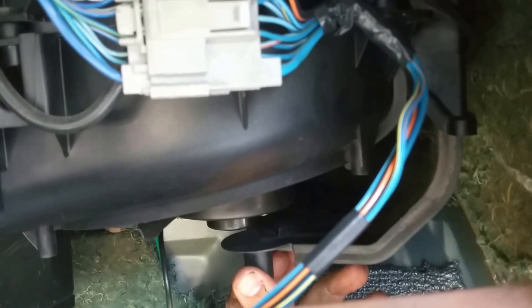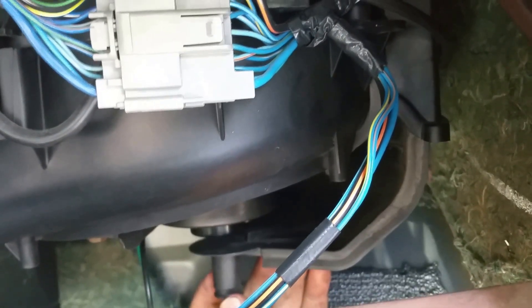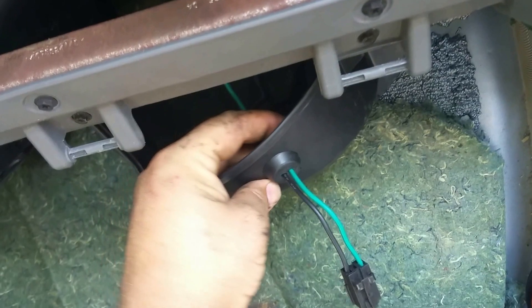I was told that this blend door — mode door, fresh air door — needs to be towards the passenger side door when you get everything fully assembled. I don't know if it's true or not, but that's where mine was when I took it down, so that's where I'd put it back.